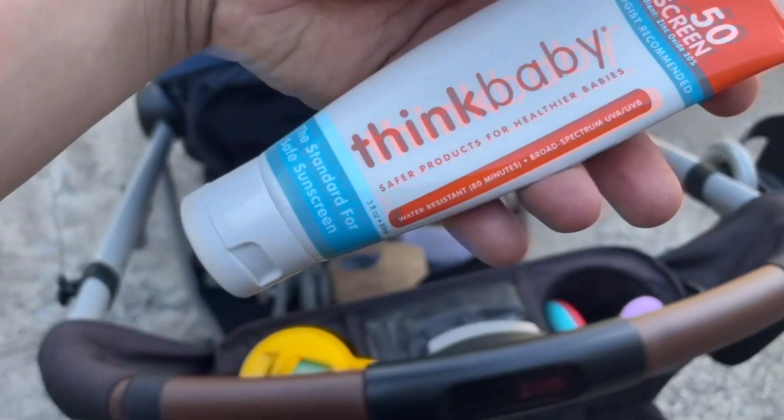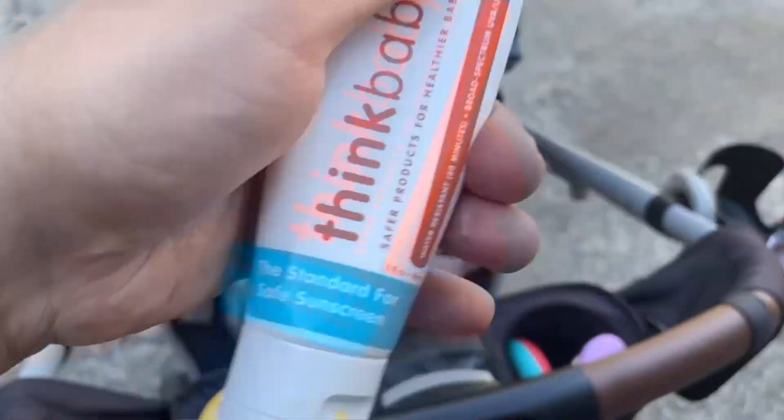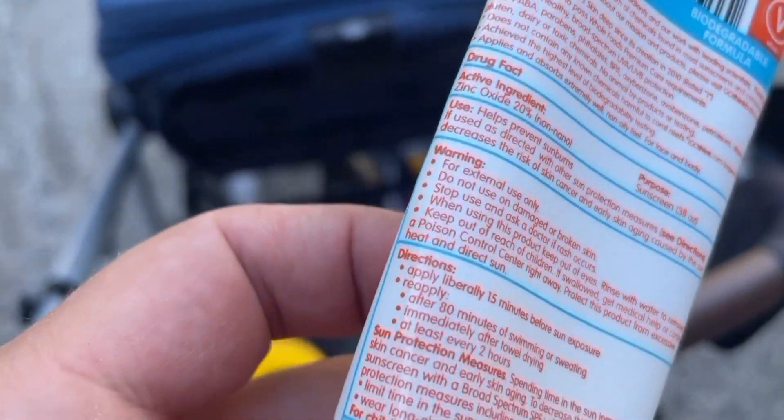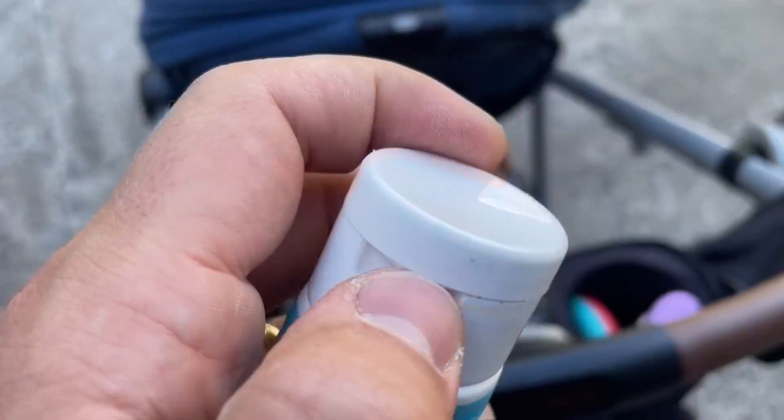This right here is an awesome kids' sunscreen from Amazon, and this thing is just phenomenal. Applying it is super simple — you basically just open it, squeeze the tube, the lotion comes out, and then you want to apply it liberally to the baby's face, arms, legs, neck, and so on. You want to basically just cover everywhere that the sun touches.